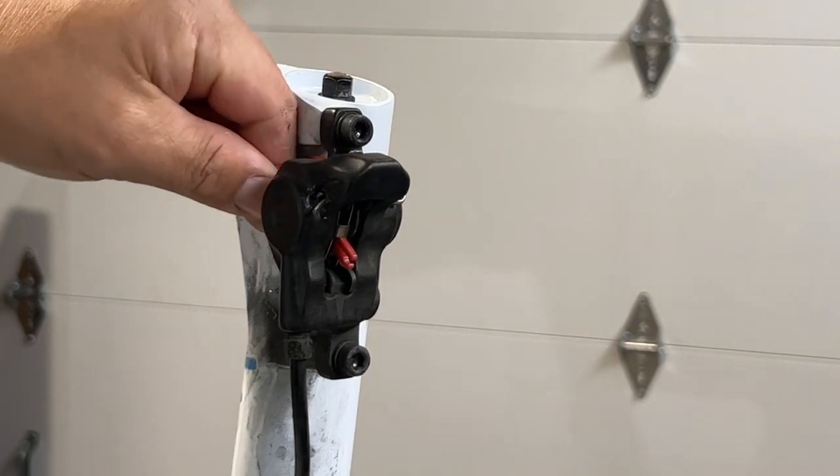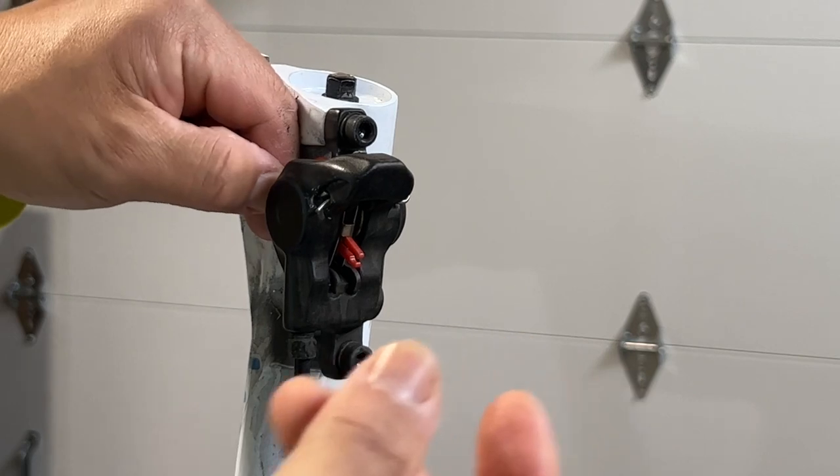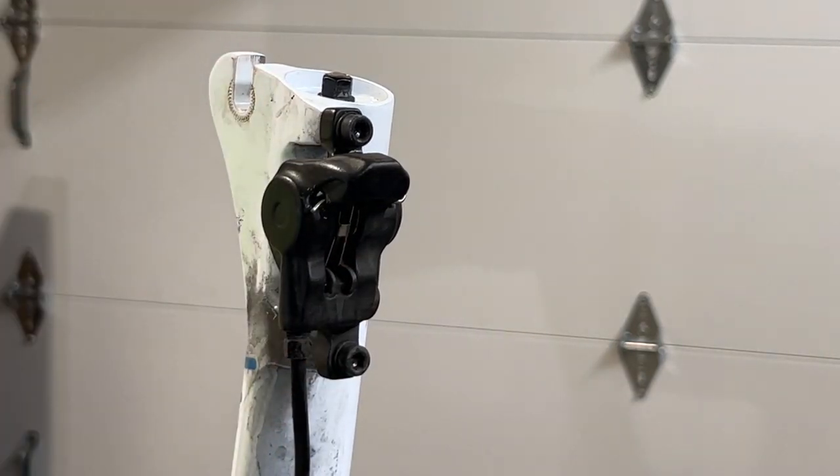That way, I don't accidentally hit the brake pedal or brake lever and cause the calipers to come in. So the first thing is I'll remove that spacer.